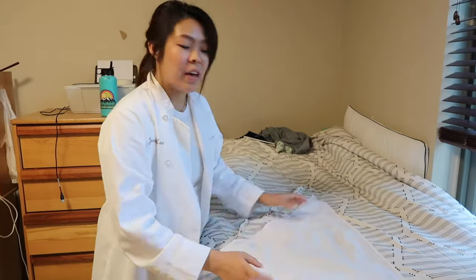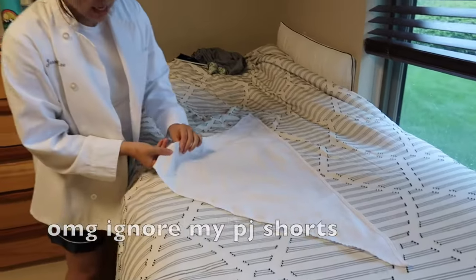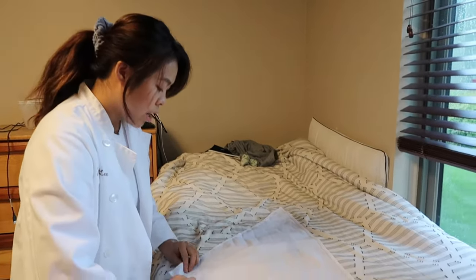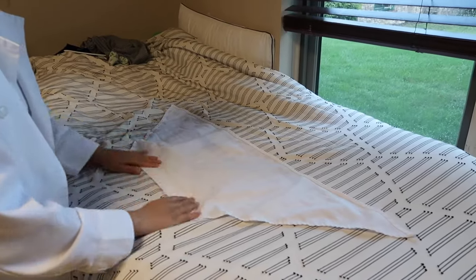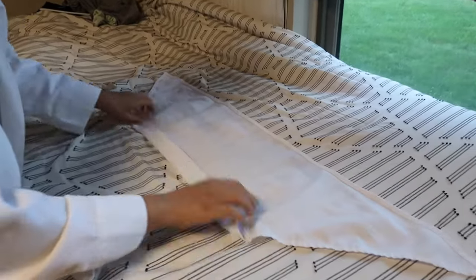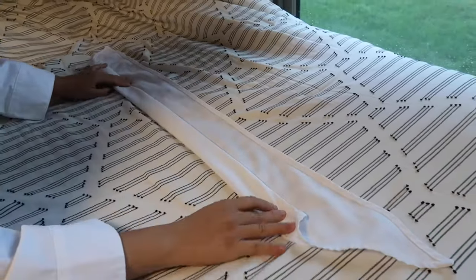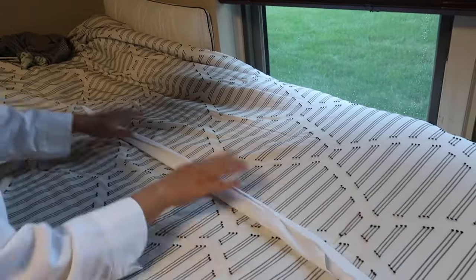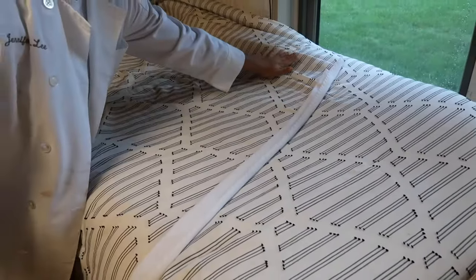So first, when you get your neckerchief it should be in a triangle like this. One side has the tag, so just make sure the tag is on the inside. We're going to fold it accordion style — just really, really thin pieces — like so, until it reaches the very end and it is even. You want it to just be in a long strip like so.